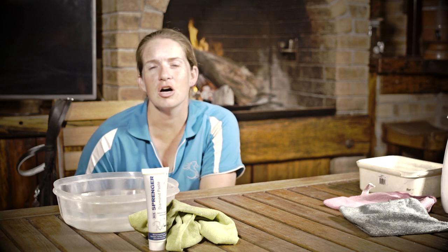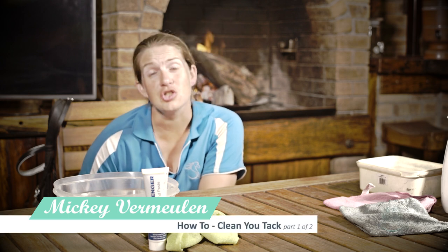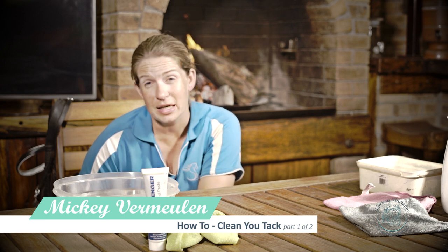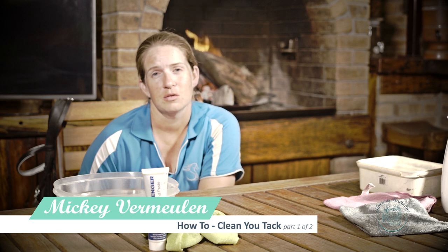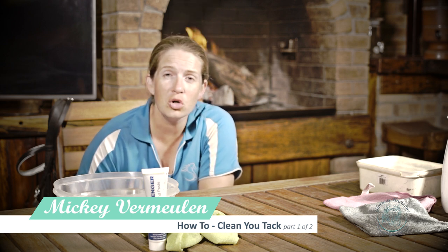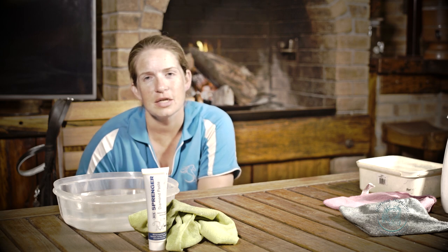Hi guys. Today we're doing a vlog on how to clean your tack. I've got a show tomorrow so it's a perfect opportunity. Ideally you should be cleaning your tack once a week, if not every time after you ride. We spend a lot of money on our gear — saddles, bridles, boots — and the more you clean them and the better you keep quality, the longer they will last. If you've got any comments, questions, queries, please don't hesitate to comment below.